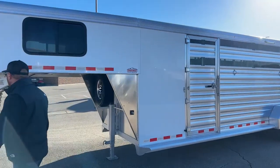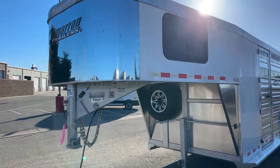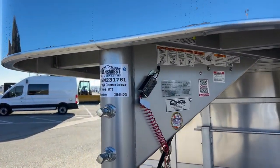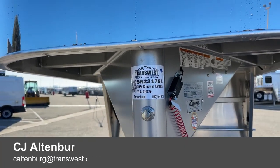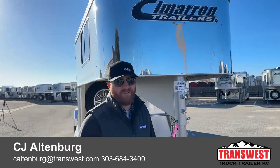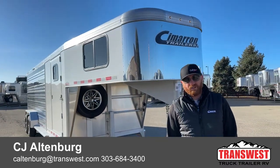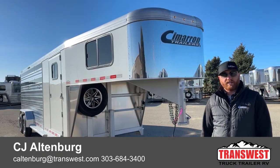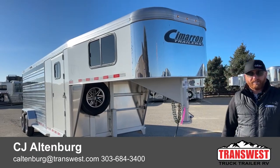The stock number on this one is 5N-231-761 — it's a 2024 Cimarron Lone Star Stock Combo, 24-foot RTG. We do take trade-ins, so if you're looking to upgrade or downsize, we can help. Financing is available and delivery is an option, so we could potentially bring this to your door. Have a good day.